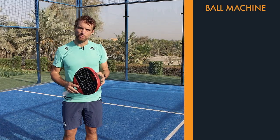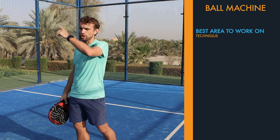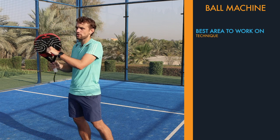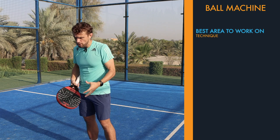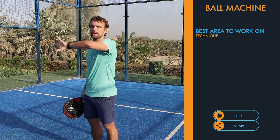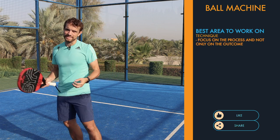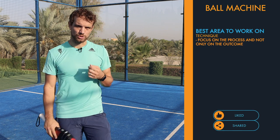One of the best areas to work on if you do have a ball machine is your technique. You get a predictable shot that comes to the same place, so you are able to focus on your technique and make sure that is your focus — not necessarily the objective of your shot, but the process or the technique of hitting that ball. That's really important to do.